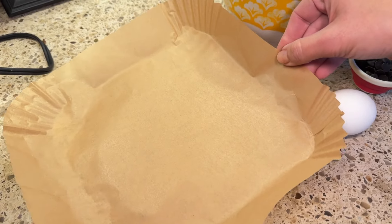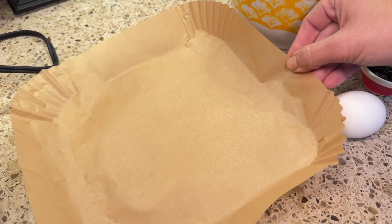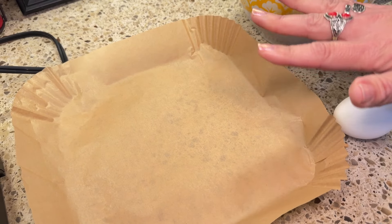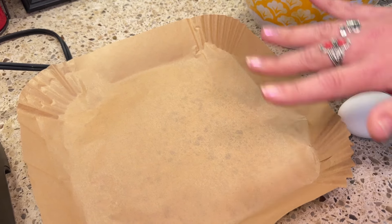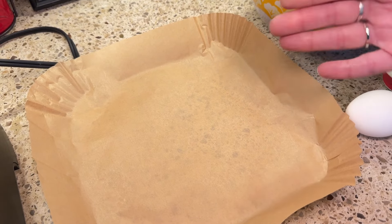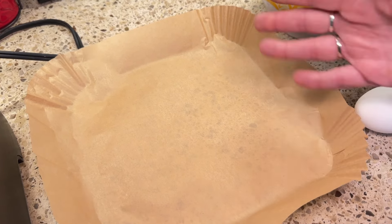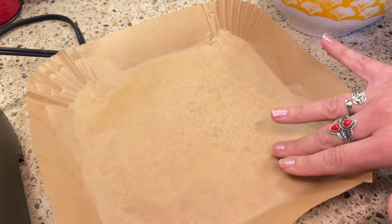I'm also going to be using a parchment liner in my air fryer. This is optional. I've done it without the parchment paper, but sometimes because of the chocolate chips there's going to be a bit of melting. If you were not using chocolate chips, you could just use the inside of your air fryer directly. But I do like the parchment.